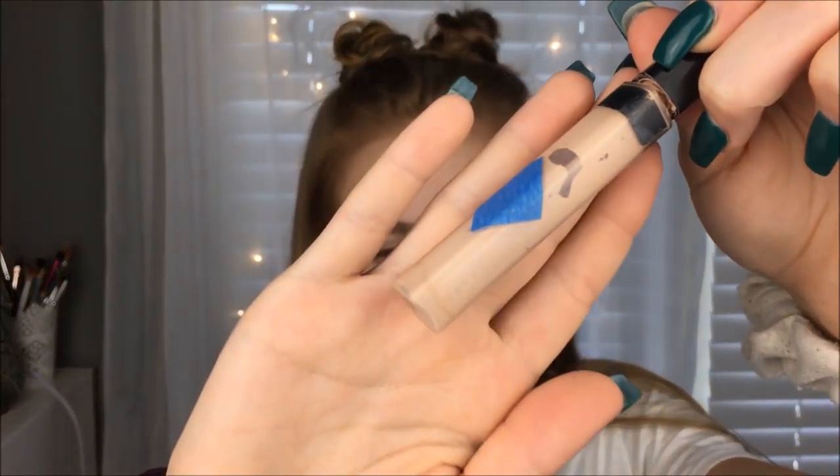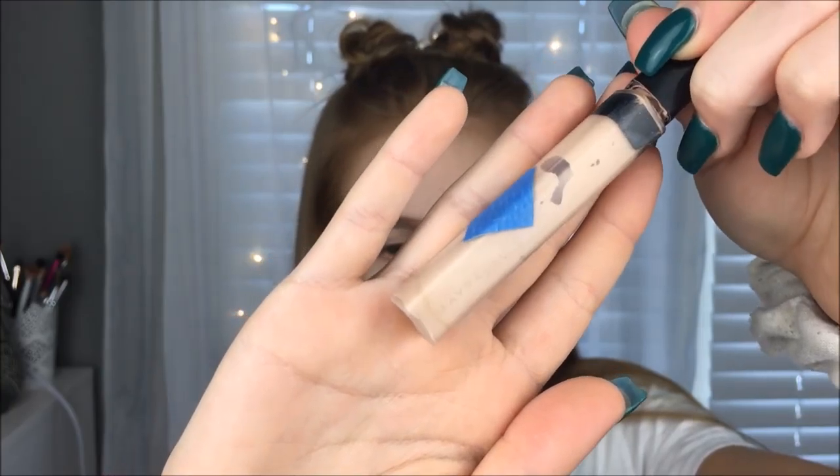I'm going to use concealer for priming my eyes. I just realized this is definitely old because it's starting to separate at the bottom, so this may be the last time I'm using it. I'm blending it out with my huge Real Techniques sponge.